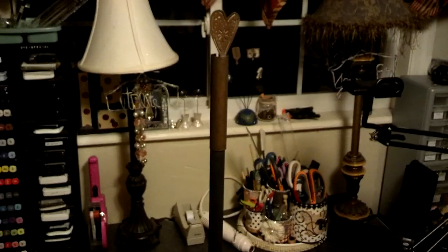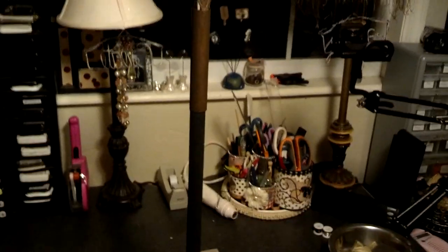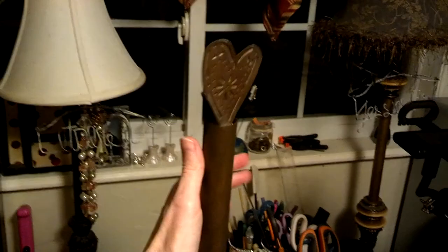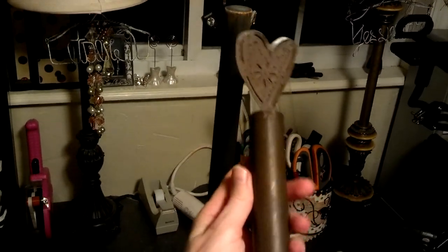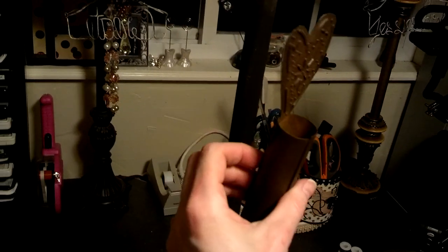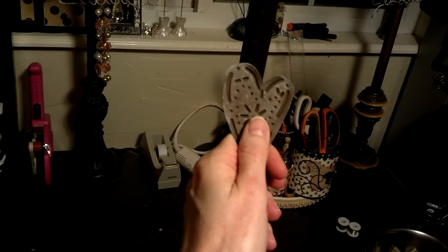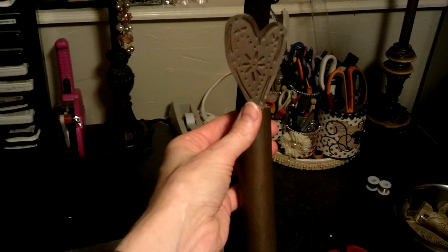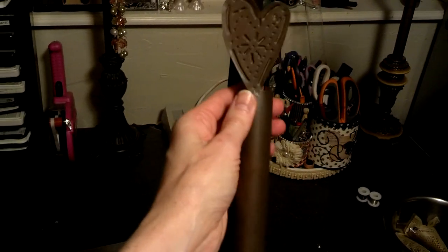Hi everyone, it's Amy, and this evening I just wanted to make a quick video on this little handmade toilet paper holder. You're looking at the top of it here — it has a tin top to it. You can buy these at any local craft store; it's real cute, it's tin, and they come in a variety of shapes. A lot of them have stars, you can find them with trees, depending on the stock in your local craft store. These are only a couple bucks, so it's super cheap.